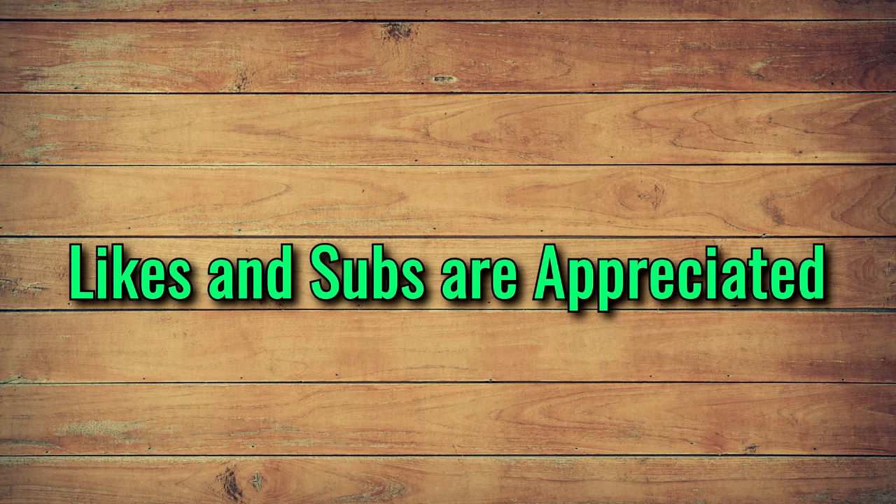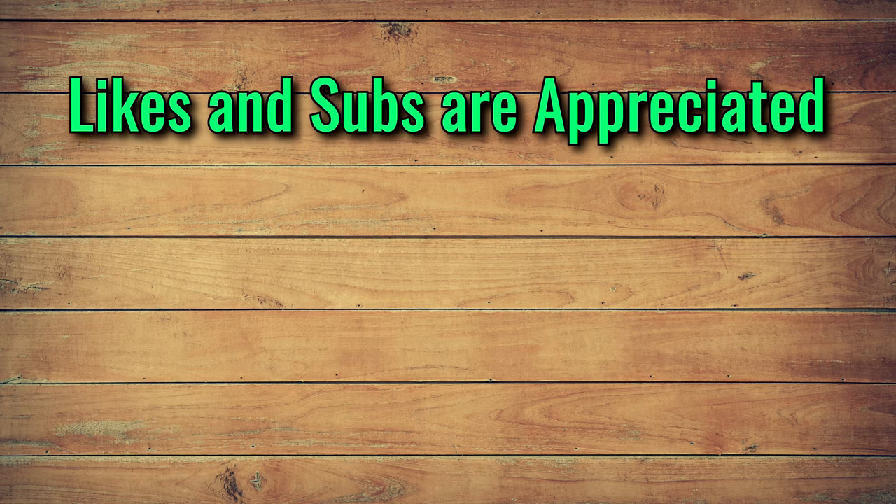If you liked this video, please hit like or subscribe. Feel free to hit me up in the comments if you have any questions, and thanks for watching.